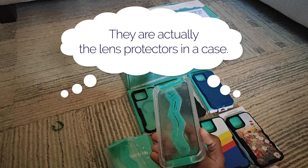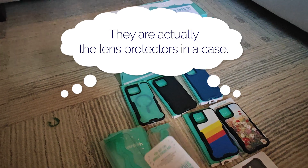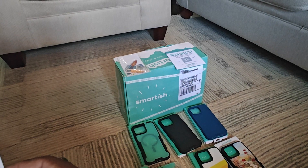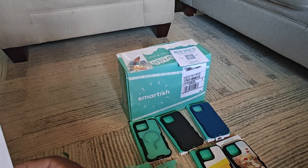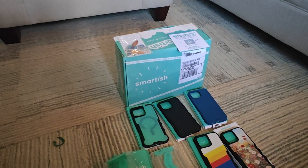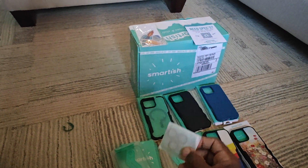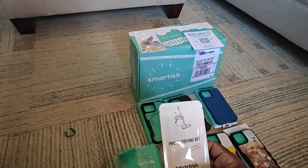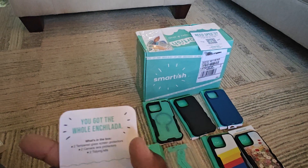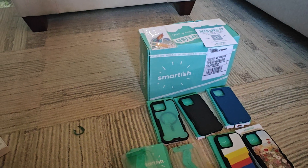It looks like it has a top and bottom section, but I'm not sure. It says it includes two tempered glass screen protectors, two camera lens protectors, and two cleaning kits. The lens protectors have three holes for the camera array. The cleaning kits are probably what you use to clean the phone before applying them. And then there are two tempered glass screen protectors.